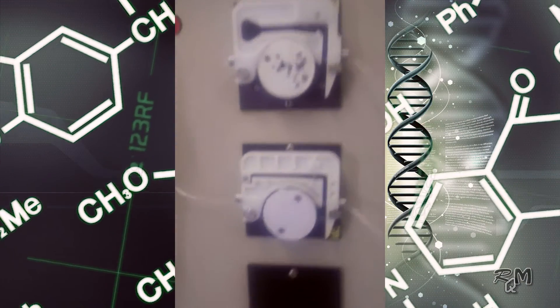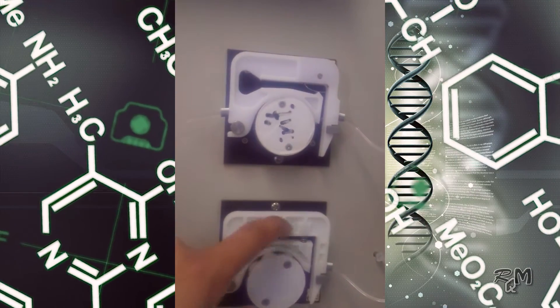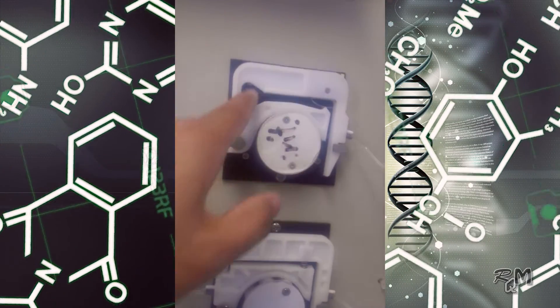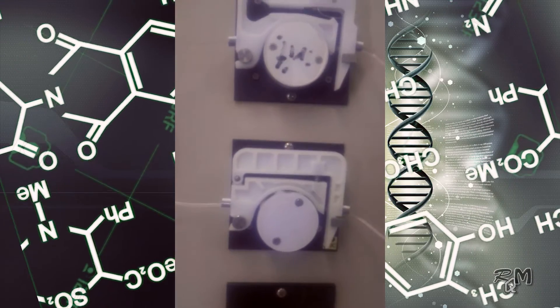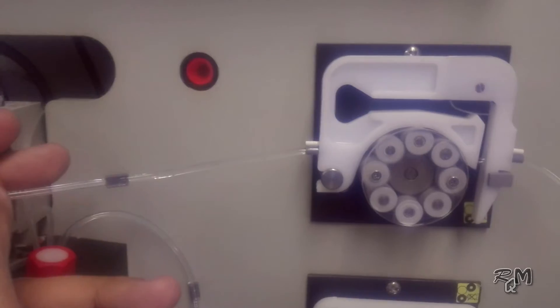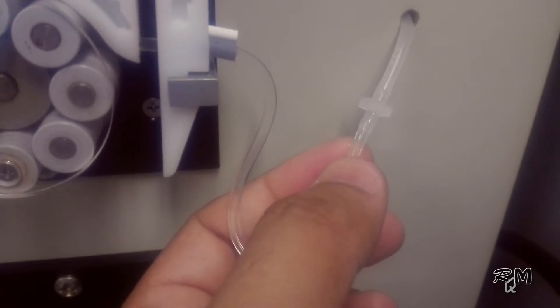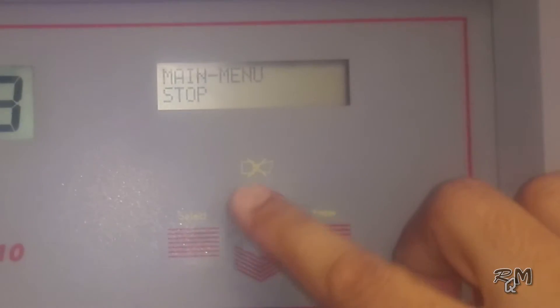Now we see the peristaltic pump. There are two peristaltic pumps: one for conditioner and the other for titrant. The peristaltic pump has a synchronous motor with constant output to ensure accurate flow. Ensure both peristaltic pump tubes are new and healthy, and properly connected on both sides. Make sure there is no air gap which can reduce the efficiency of the pumps. Now we switch on both pumps.